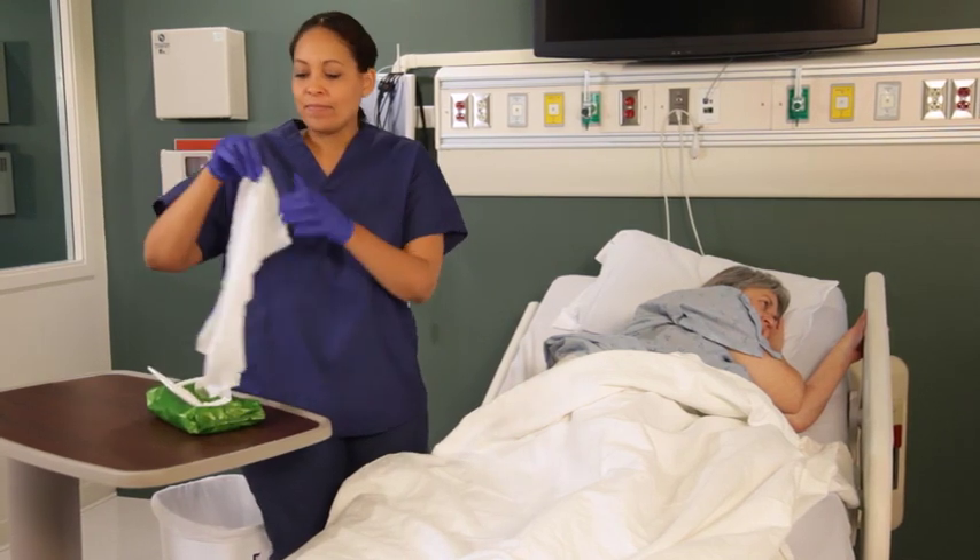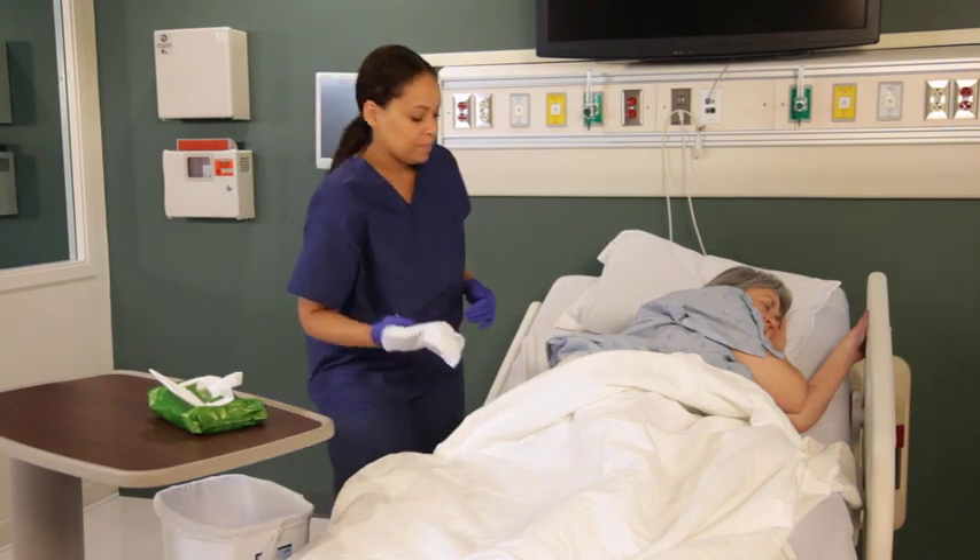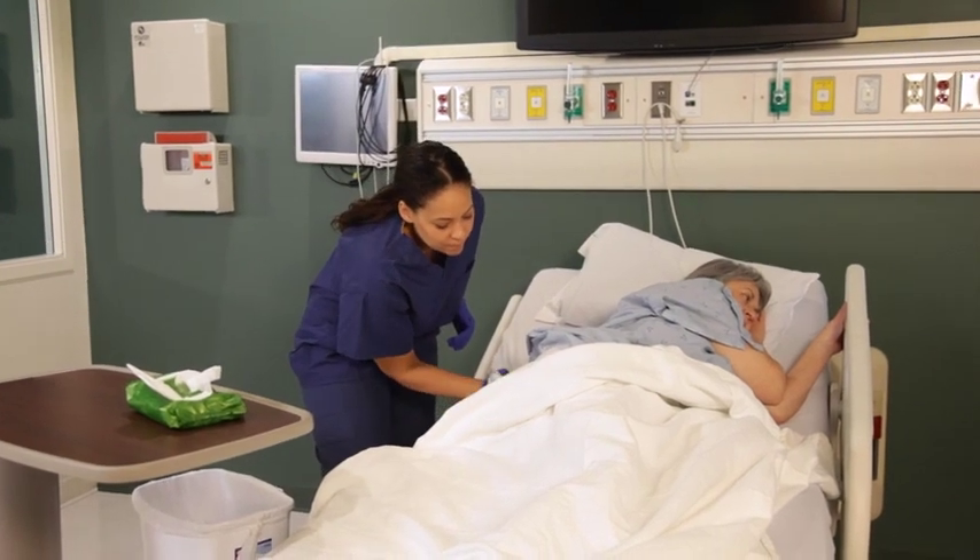Then use two to three more wipes to complete the cleanup. Use as many wipes as needed to clean your patient. Generally, two to three wipes will do it.